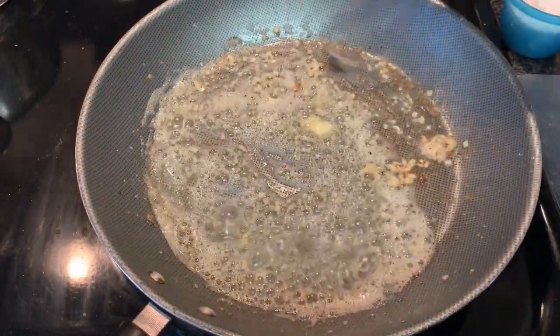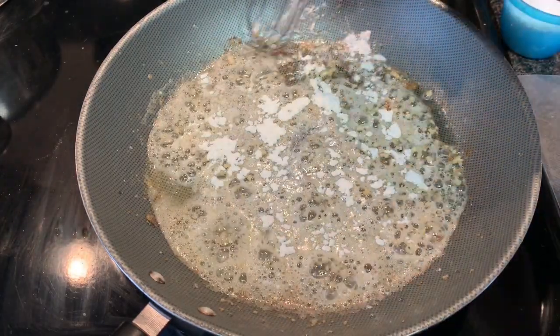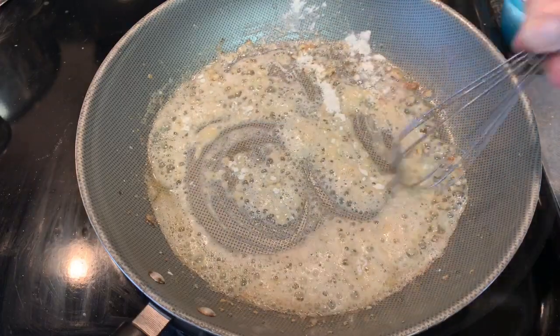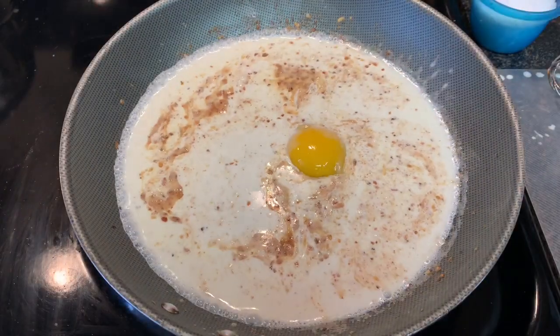Whisk for about a minute till that garlic becomes fragrant. Add your flour and whisk this in for about two minutes until all that raw flour flavor is cooked out. Add heavy cream, milk, and an egg yolk.